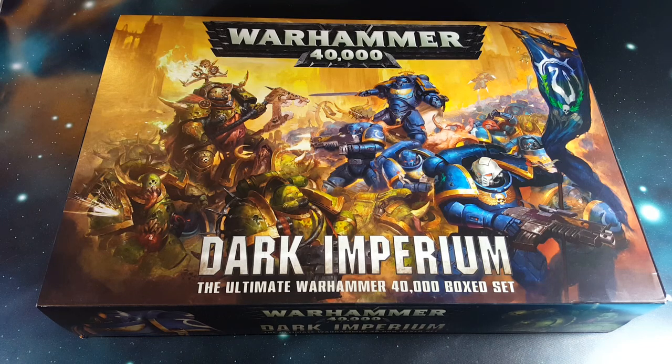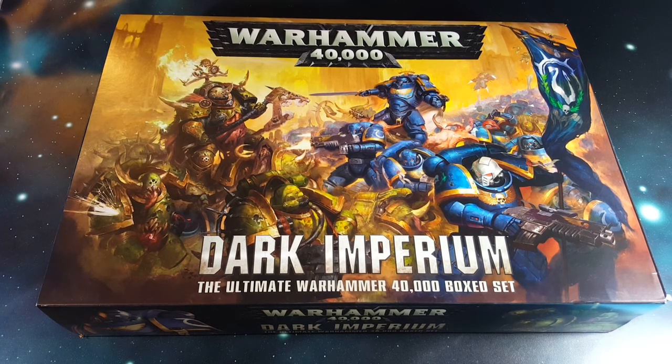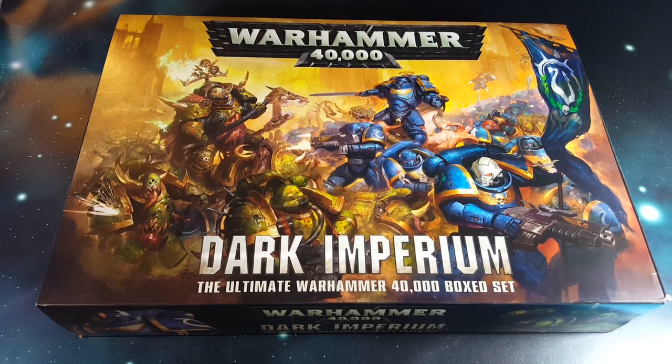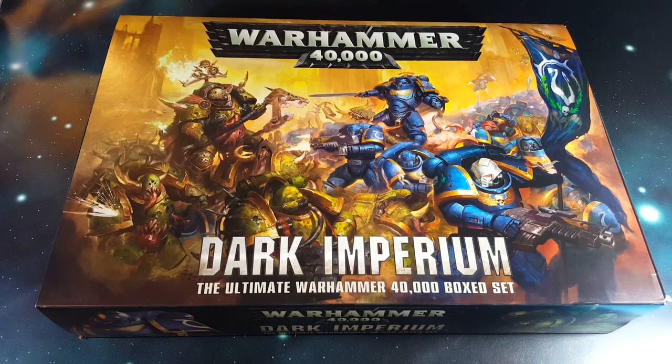Hi guys, Dave from Guerrilla Painting here, and today we're going to be checking out the new Dark Imperium box set, which has just gone up for pre-order down in New Zealand and will be flying over to pre-orders around the world over the next 24 hours. This is one of two demo copies which my work got. I've already been hard at work over the last couple of days assembling the models, which I'll be showing you in a second video shortly. But first of all, let's take a look at the box.